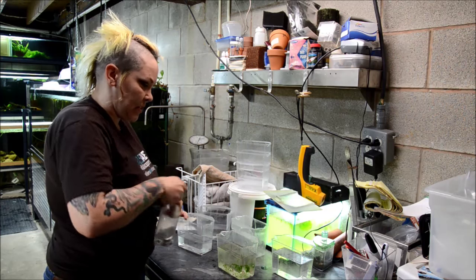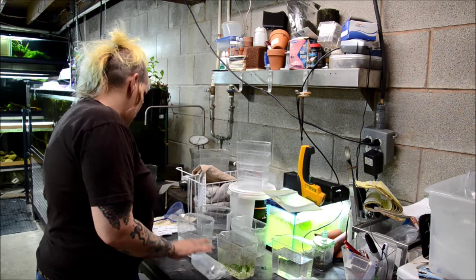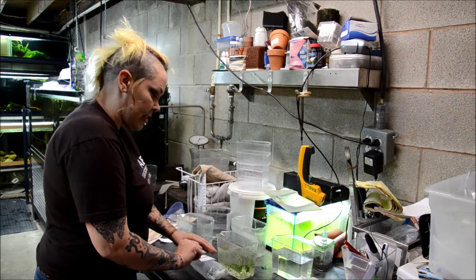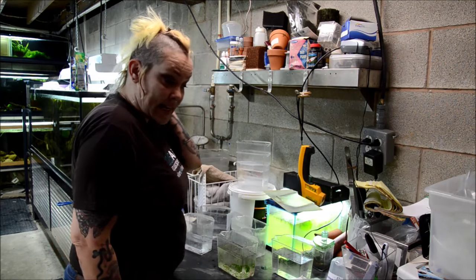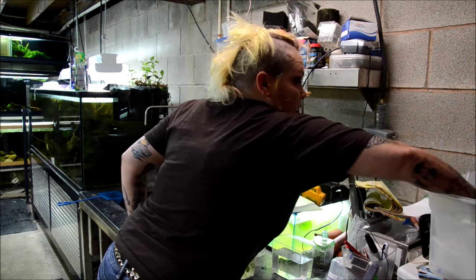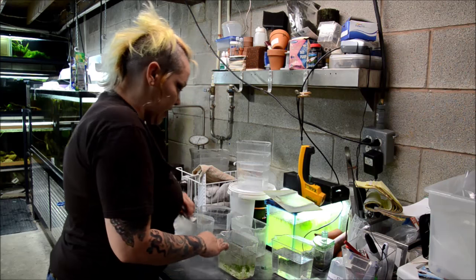Double bagging helps keep the box from getting soaked and also helps them keep their air. I like to put a label on each bag — that's sort of redundancy. My shipping list and my labels help prevent mistakes. I mean, I'm only human. I still make them sometimes, but I try my best to reduce the amount through redundancy.